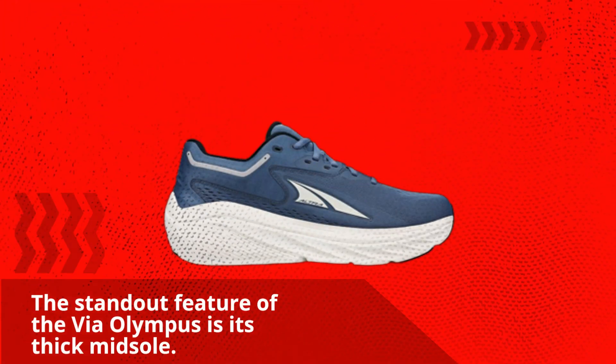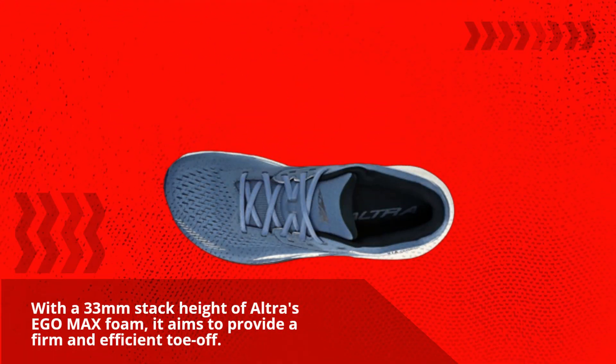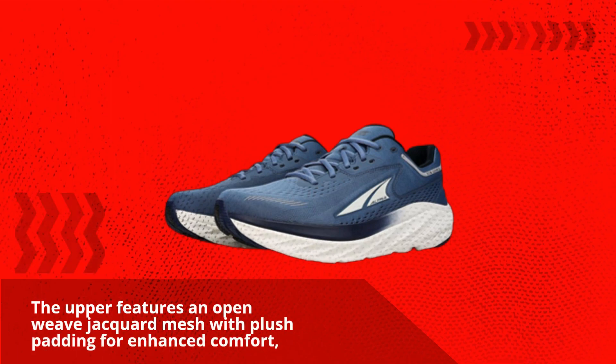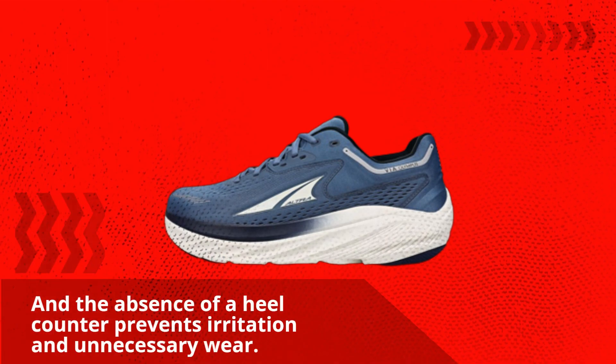The standout feature of the Via Olympus is its thick midsole. With a 33mm stack height of Ultra's Ego Max Foam, it aims to provide a firm and efficient toe-off. The upper features an open weave jacquard mesh with plush padding for enhanced comfort, and the absence of a heel counter prevents irritation and unnecessary wear.